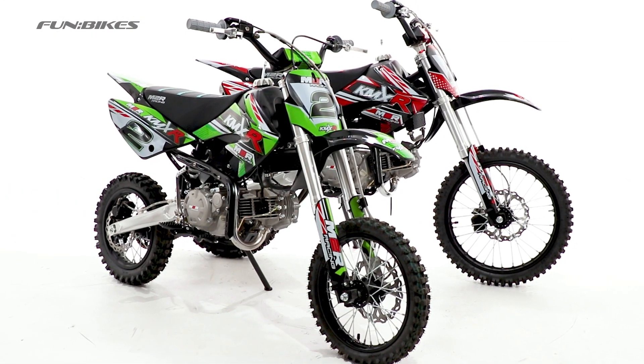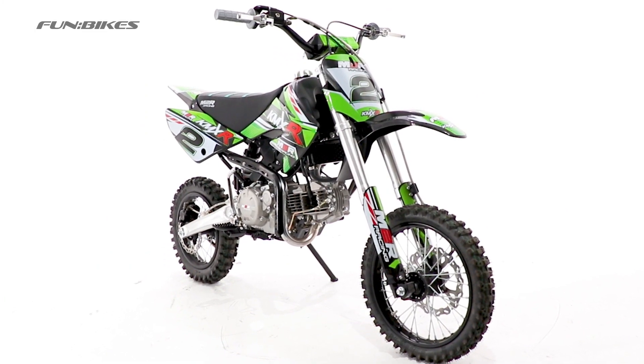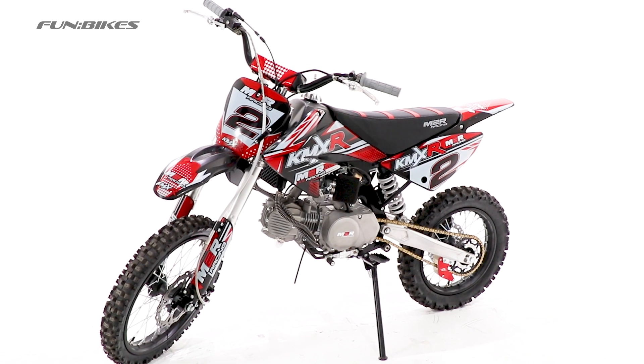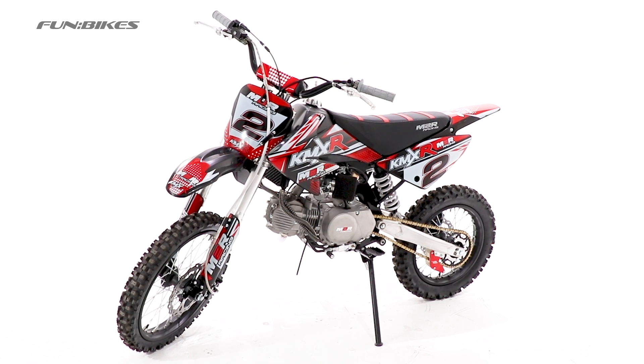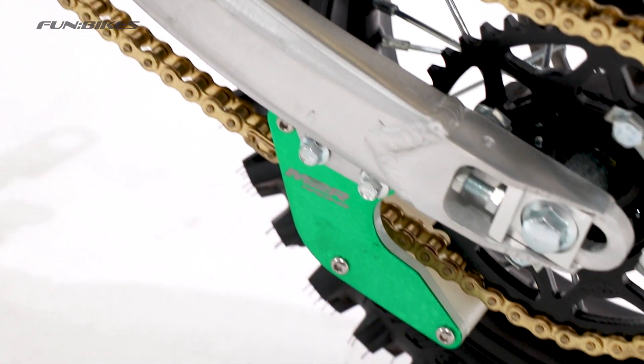Available in two versions, either a pit or dirt bike variant. The pit bike features 14-inch front and 12-inch rear wheels, whilst the dirt bike has the larger 17-inch front and 14-inch rear. The swing arm is extended so you can interchange between the two different wheel sizes.